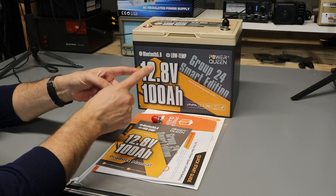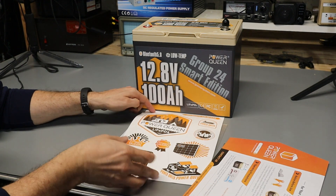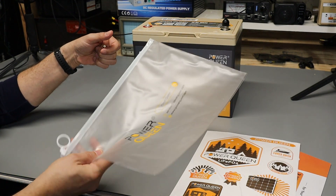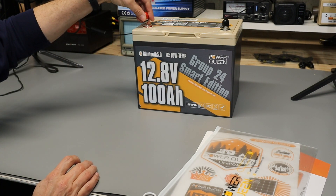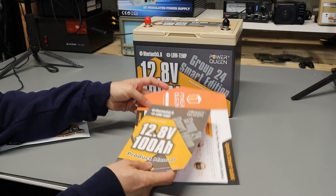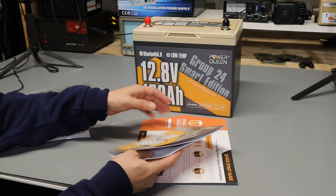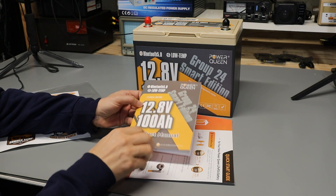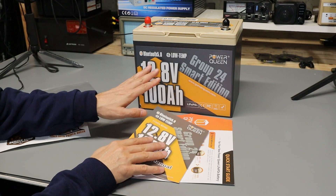Let's start off looking at the battery. In the package we get an owner's manual, a quick start guide, a sheet of Power Queen stickers all contained in a plastic pouch, and a set of terminals to put on top of the battery. The manual and quick start guide are both well written and contain tons of detail about how to properly use this battery. This video is not intended to take the place of that information, so I suggest you read through these thoroughly before using it.